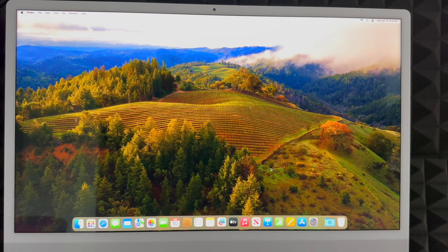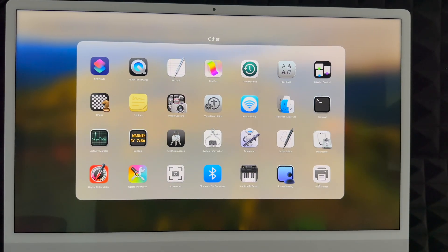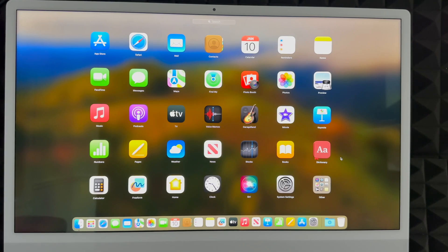We're basically done with the setup. Let me show you the default apps that come with your Mac. You don't get Microsoft Word, and you don't get Final Cut Pro, but you do get iMovie which is very similar. You also get GarageBand, Apple TV, Pages (like Microsoft Word), Numbers (like Excel), and Keynote (like PowerPoint). Those are the main built-in apps you should know about.